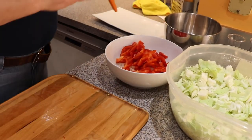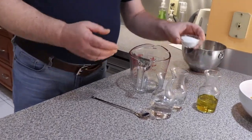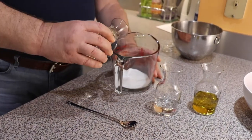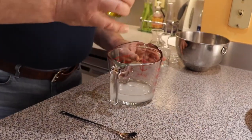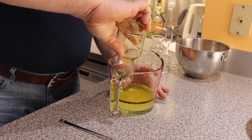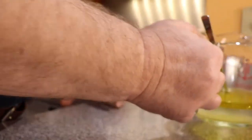Now we need to shred our carrot roughly. Now guys, let's prepare the marinade for our cabbage. We need sugar, water, vinegar, and olive oil. Let's mix it together to dissolve the sugar. Let's set it aside so the sugar will dissolve completely.